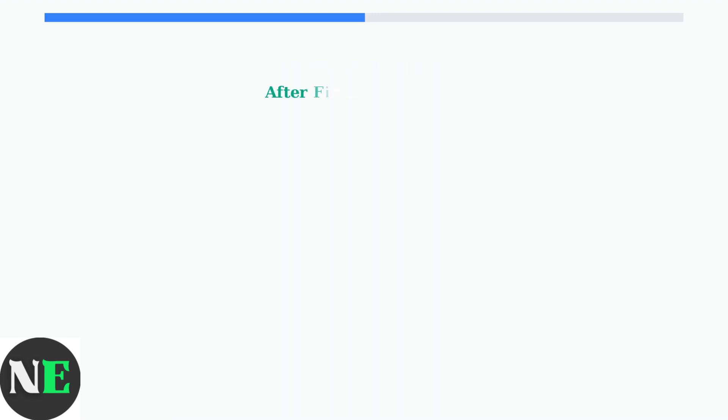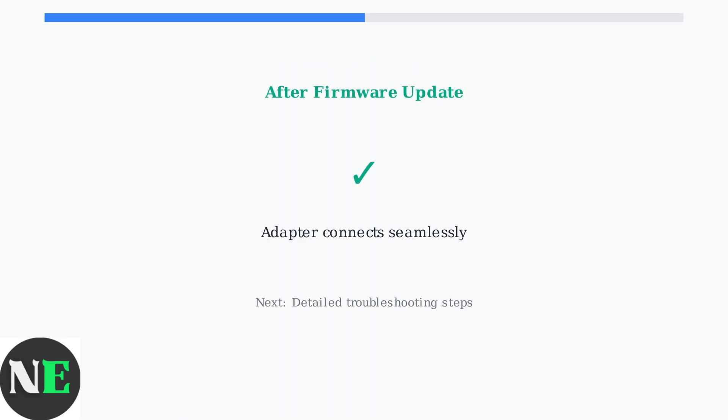After downloading and installing the correct firmware update for your specific adapter model, your 8-BitDo controller should work seamlessly again with your Nintendo Switch or Switch 2.